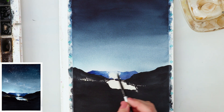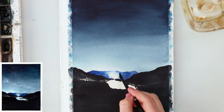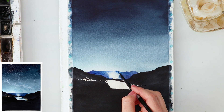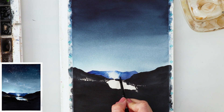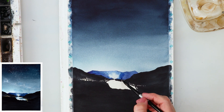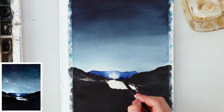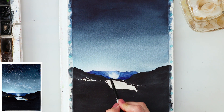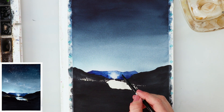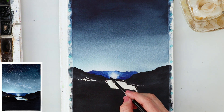I'm adding a little bit more indanthrone blue along the edges where the masking fluid was — I planned for this, knowing those edges would be harsh. Even though the light is shining there, some parts are white and some parts have a bit of color. I'm adding it on the top of the mountain and on some parts of the white areas.